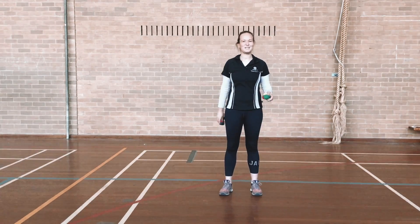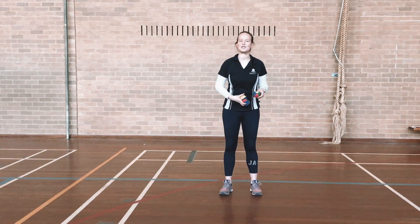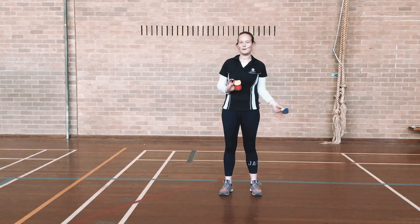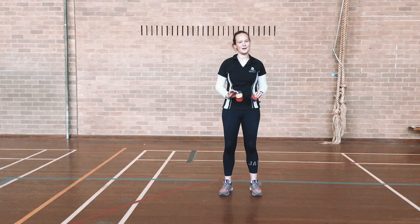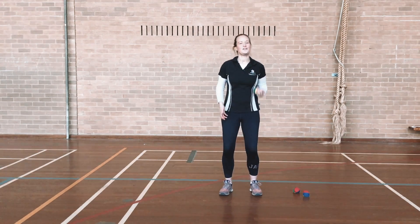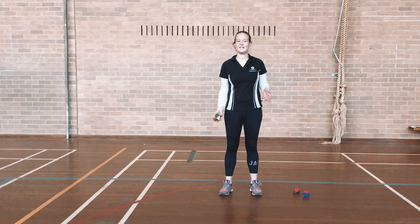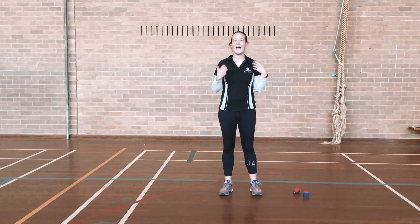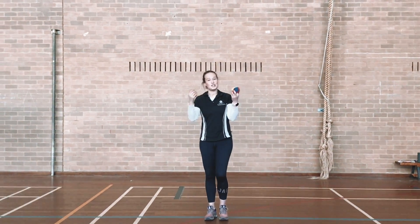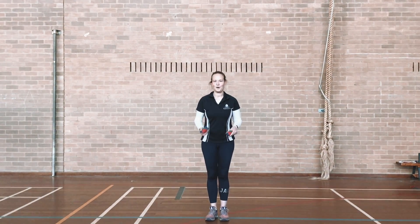Hi girls, welcome back to our YouTube videos on juggling. Hopefully you've watched all of the previous videos — you've learnt how to make your juggling balls, you've done your hoops, you've done your one-two drop-drops, and now you're ready to try and get as many juggles as you can in a row.